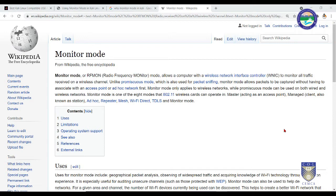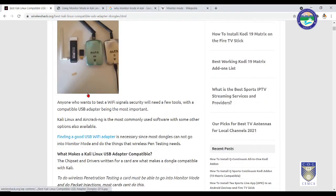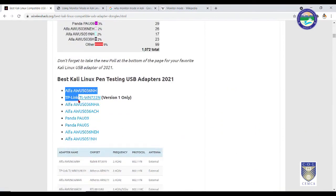For monitor mode, it is compulsory to have it on. The default network interface cards that come with laptops are not capable of monitor mode since they are inexpensive. So we need an external Wi-Fi adapter. These Wi-Fi adapters are used to turn your computer into monitor mode, using which you will be able to crack Wi-Fi passwords or gain access to a Wi-Fi network.